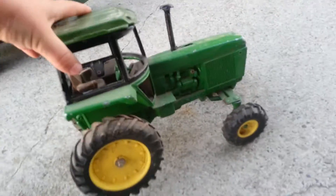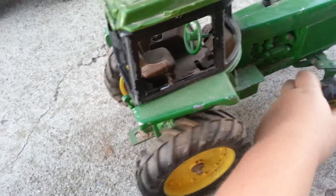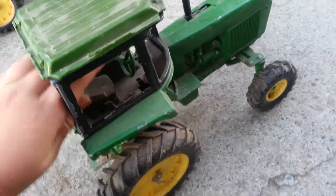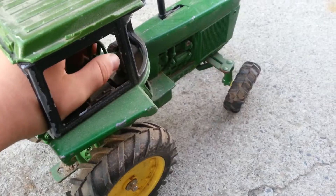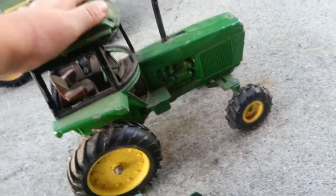Over here I have my resting tractors. I have this really nice older model John Deere. As you can see, the steering wheel does work when I steer. It also does have a hitch, which is very helpful, although this has not gone into the field yet.